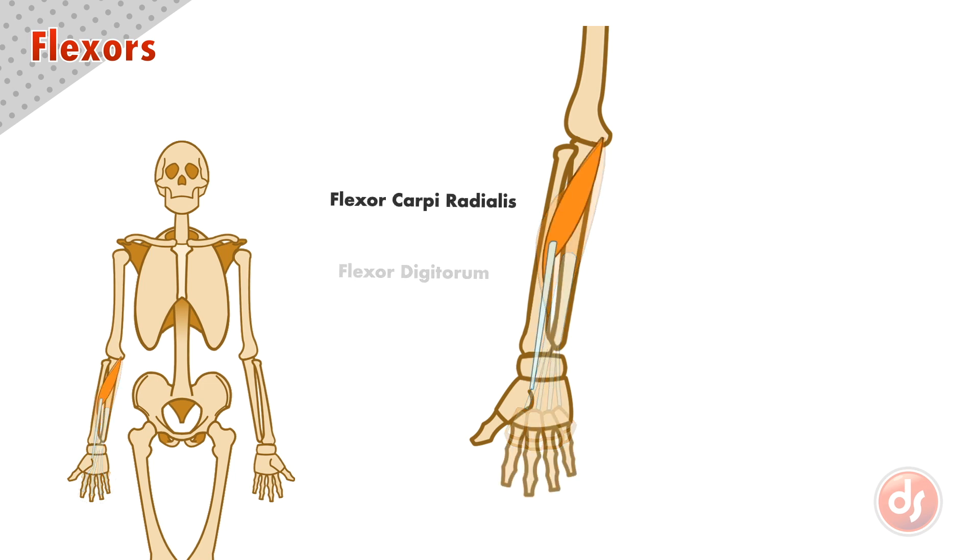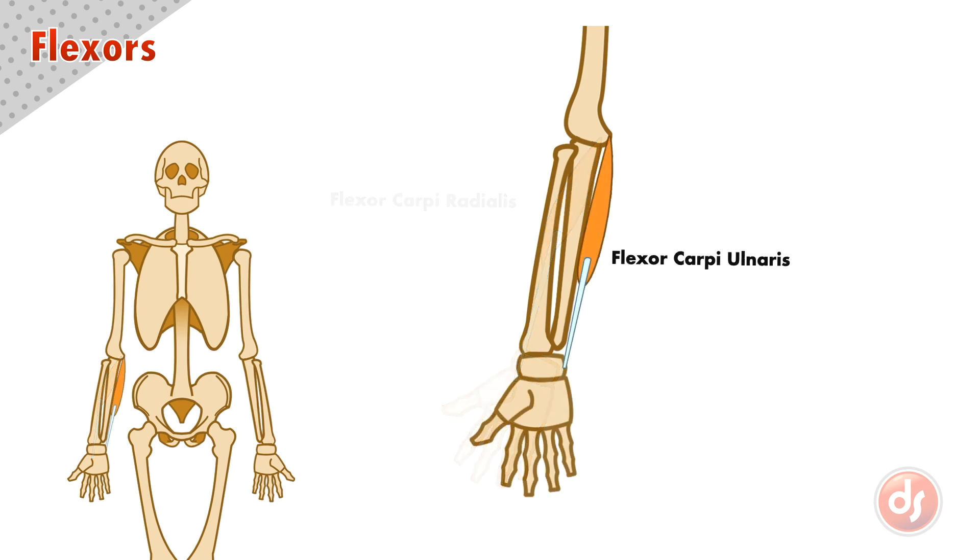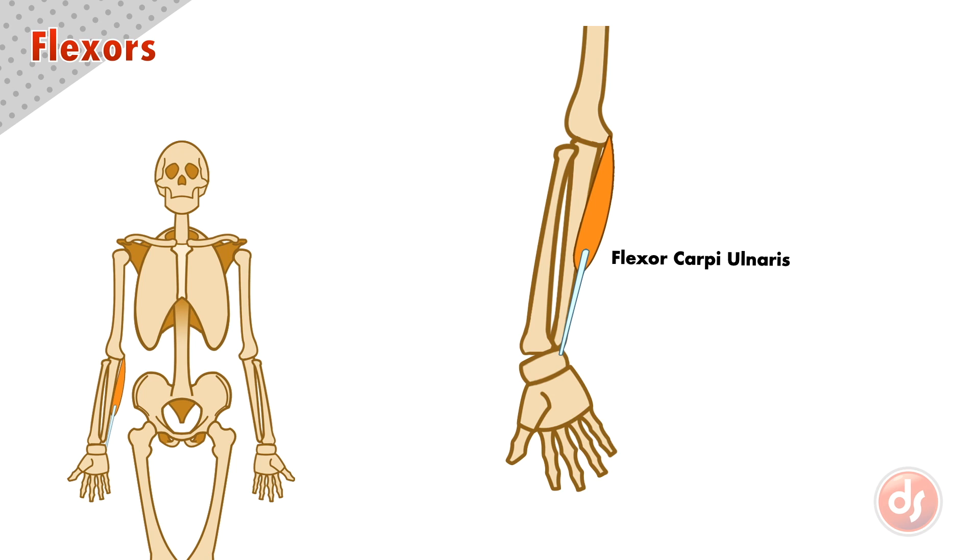Because the flexor carpi radialis anchors to the humerus and acts on the base of the thumb side of the hand, if it contracts it will pivot the wrist laterally or to the outside of the body. The flexor carpi ulnaris anchors to the humerus and acts on the pinky side of the wrist. If it contracts, it will pivot the wrist medially or to the inside of the body.